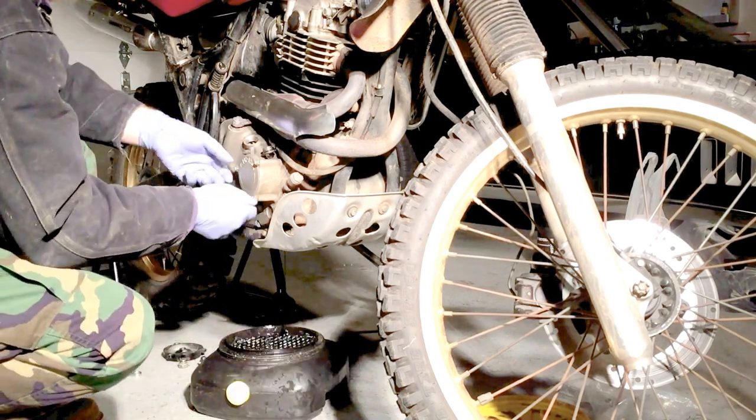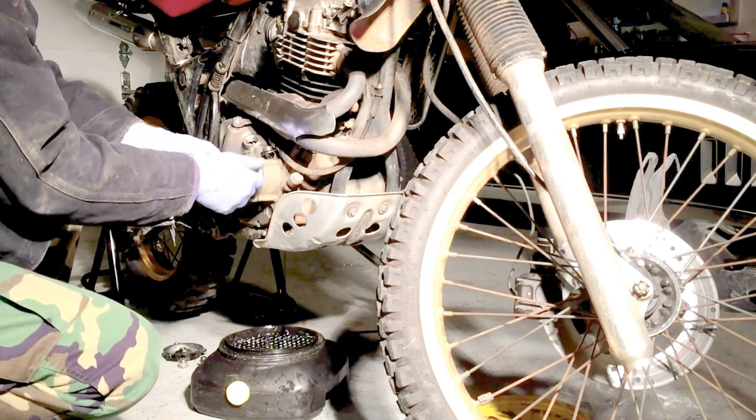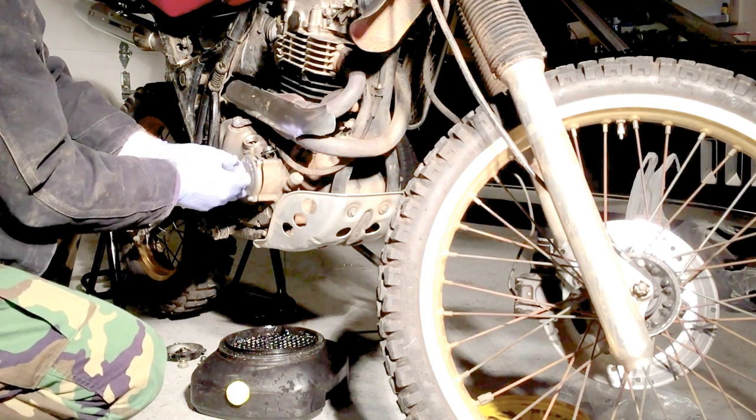Gotta sniff it. Sniff test passed. Remove oil filter cover by unscrewing nuts.